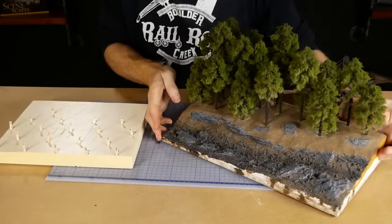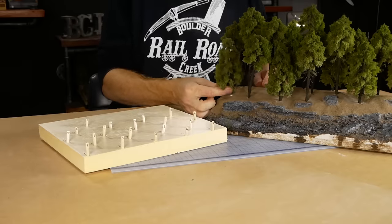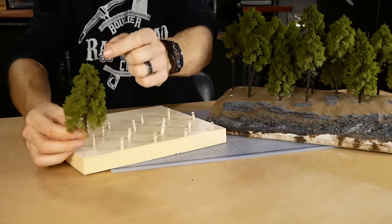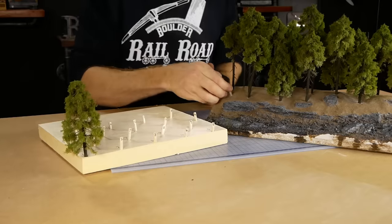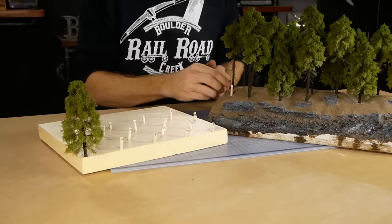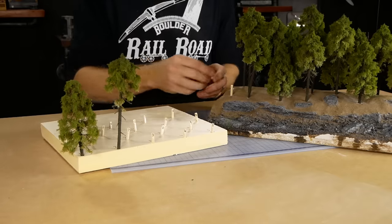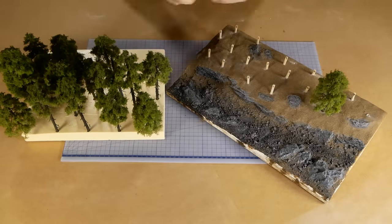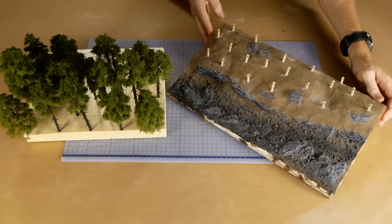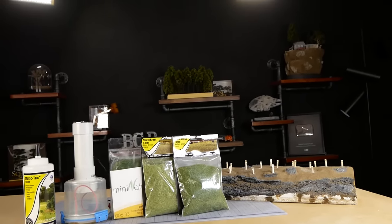Small pegs with numbers are made and used to replace each tree, with the corresponding number marked on the foam board. That way each tree's location is numbered and when it's time to glue the trees in permanently they will be put back in the correct locations.